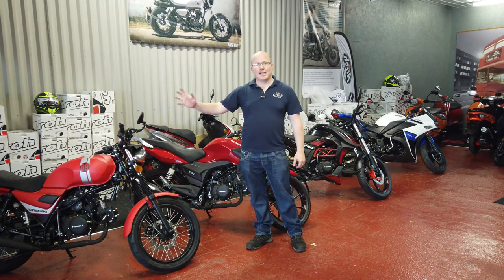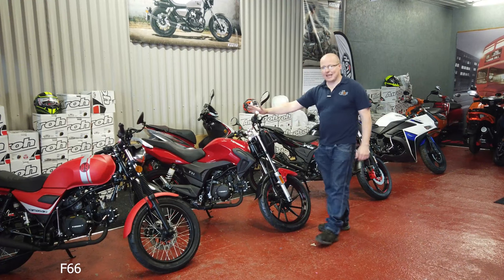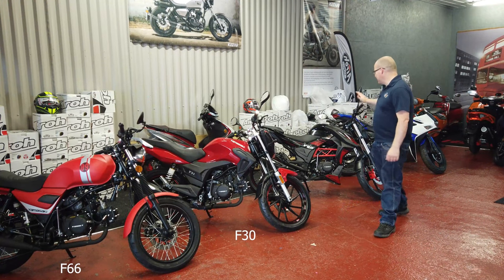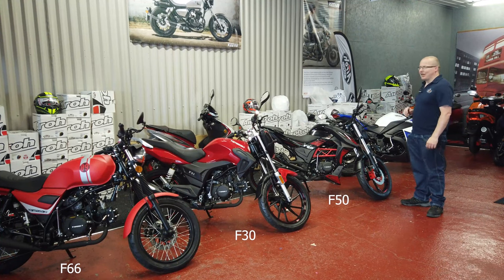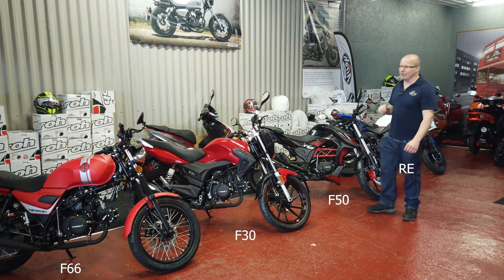So firstly we have the Yamazaki F60, the Yamazaki F30, the Yamazaki F50, and finally we have the Yamazaki YM50RE.